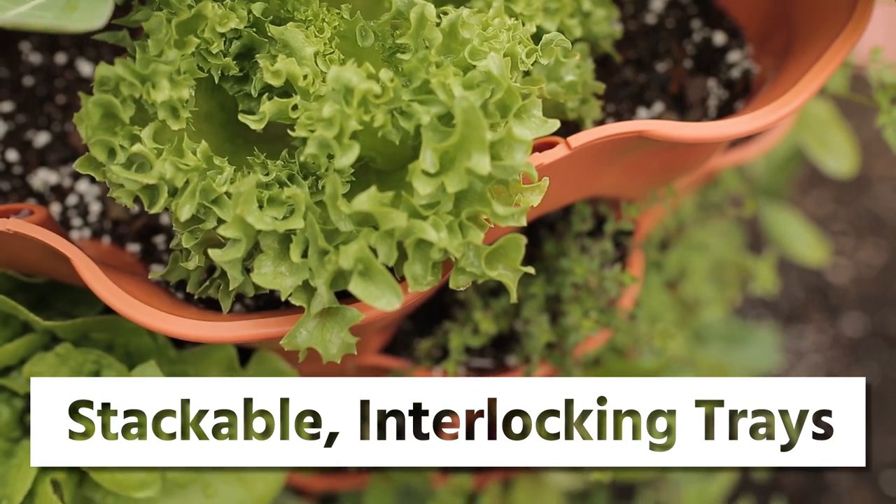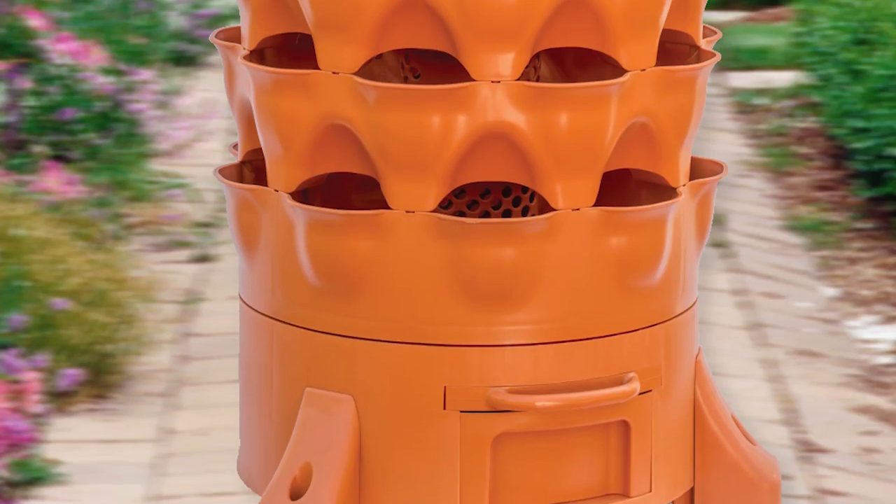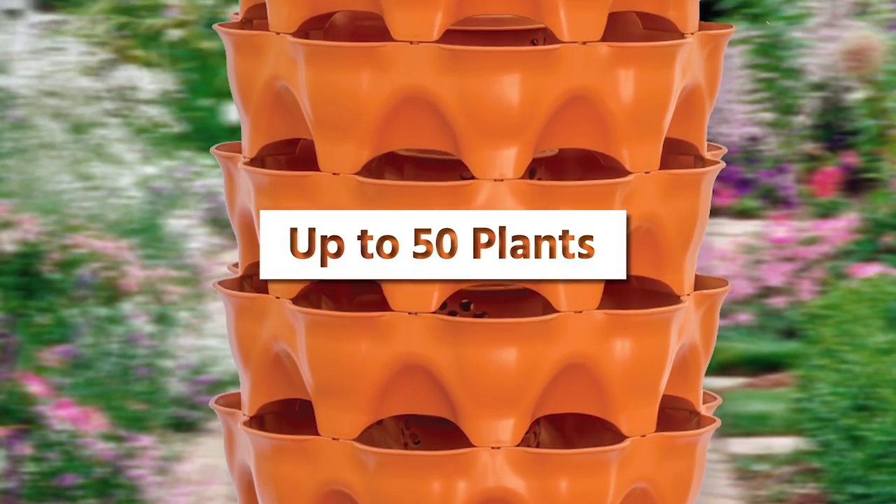The Garden Tower 2 consists of a unique system of stackable interlocking planting trays. These stackable trays allow for up to 50 plants in a small space.